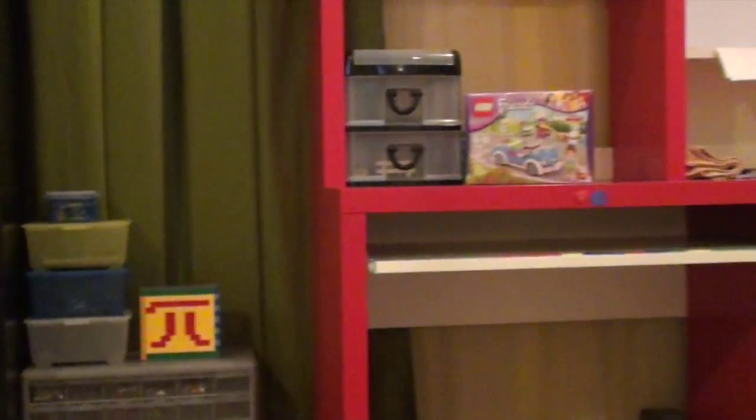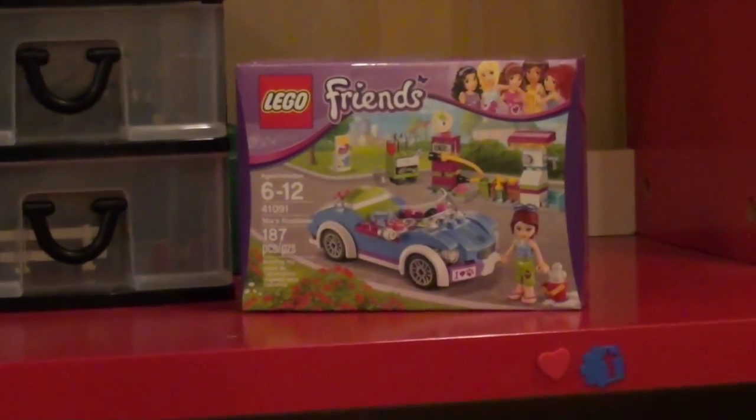Hello guys, this is Bricks of Pi and today we have a Lego Friends review. Today it's Mia's Roadster.